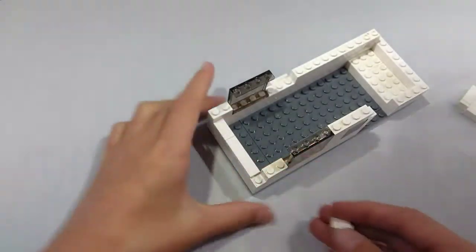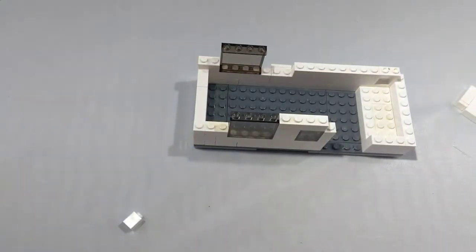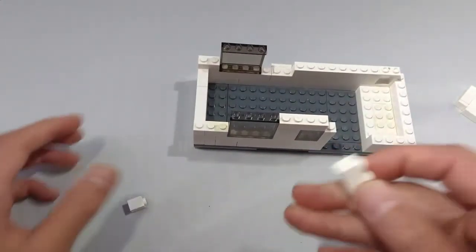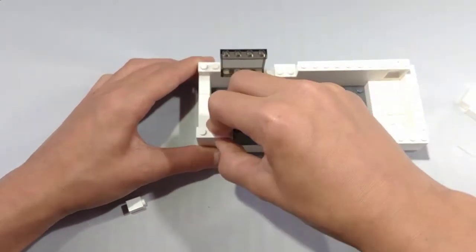Place a 1x2 brick right next to the window. Next, take a 1x1 brick and a 1x2 brick and place them right here. And also, when you're building this, you can use any color you want. I'm just using white because it looks way more professional. Next, take a 1x3 brick and place it on top of the 1x1 and the 1x2 brick.